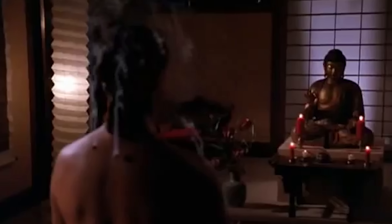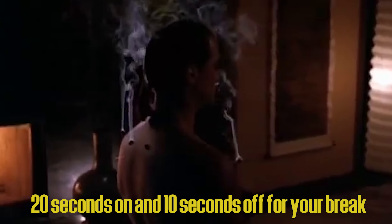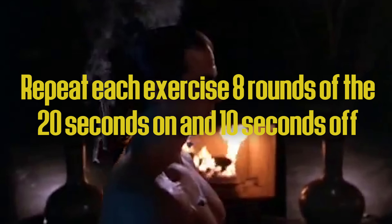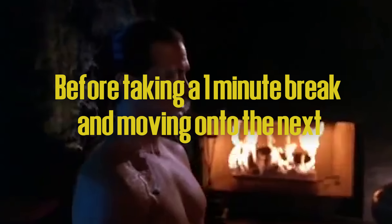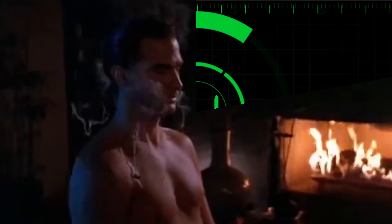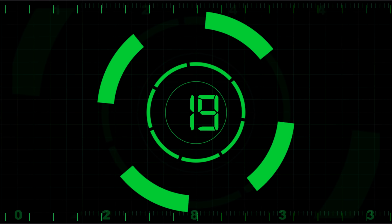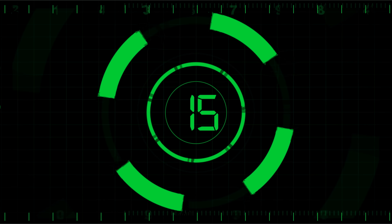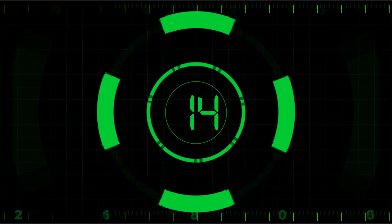The way that I want this workout performed is for each exercise, you're going to do 20 seconds on and 10 seconds off for your break. Repeat each exercise eight rounds of the 20 seconds on, and then take 10 seconds off before taking a one minute break and then moving on to the next exercise. I know only 20 seconds on may sound easy and it may even feel easy at first, but trust me, as the rounds go by, you're definitely going to start to feel it.